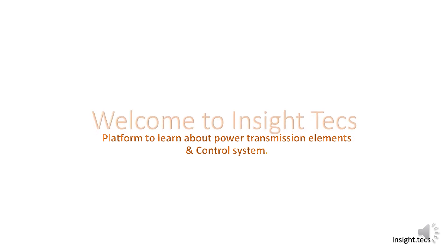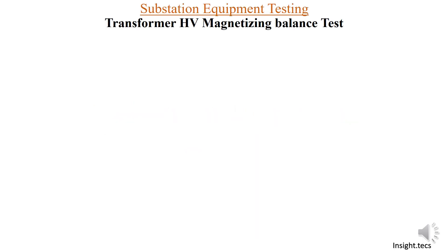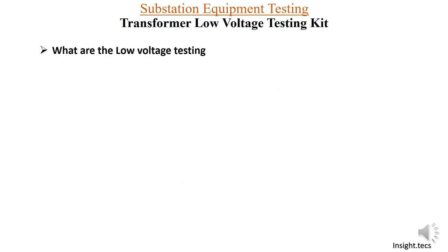Hello friends, welcome to Inside Text, a platform to learn about power transmission elements and control systems. Continuing in the series of transformer testing, we are conducting low voltage tests. In this video, we are going to learn a new test: the transformer HV magnetizing balance test. We have already covered the voltage ratio test in our previous video; you can find the link in the description box below.